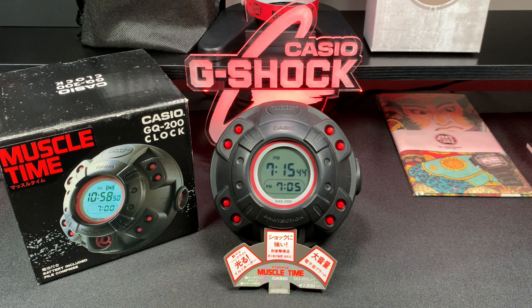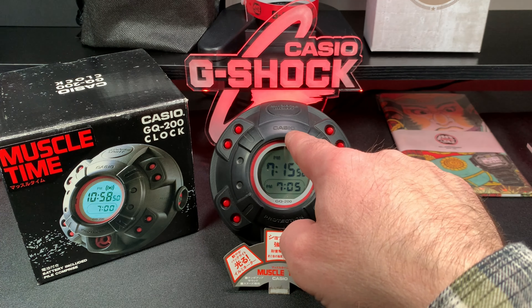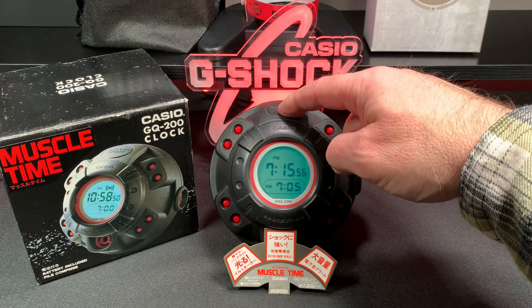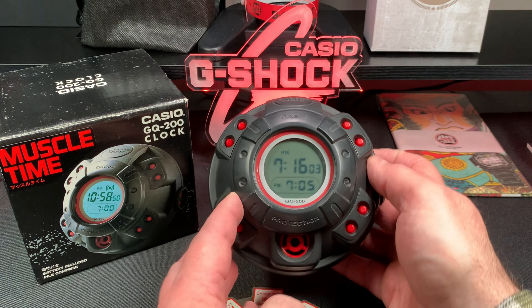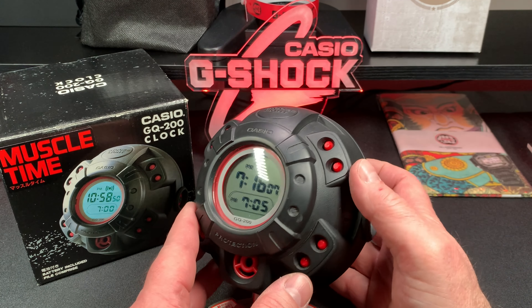I've been waiting on finding one of these for a long time. What it reminds me of is like a G-Shock — you have the Casio here and then you have the protection here, and it also has the illuminator which is really cool and it works. This is a great addition to any collection if you could find one, and I recommend checking out the Japanese auction sites.